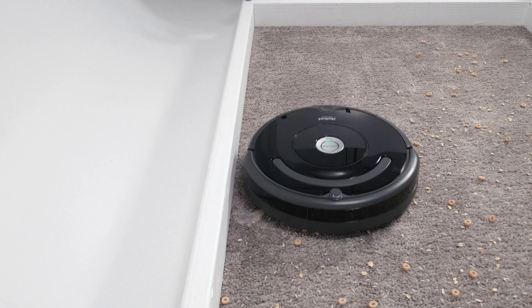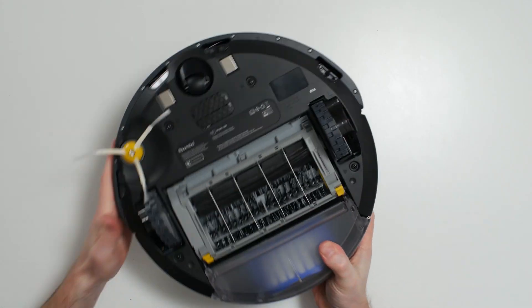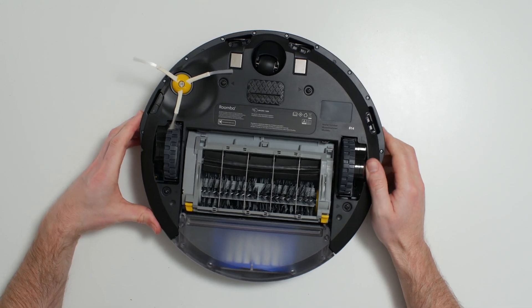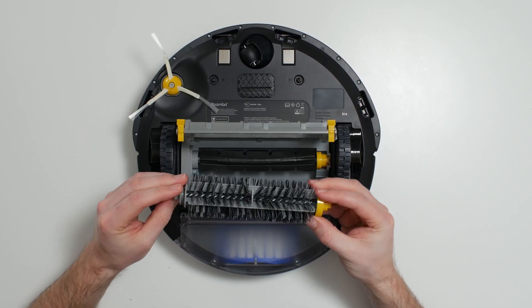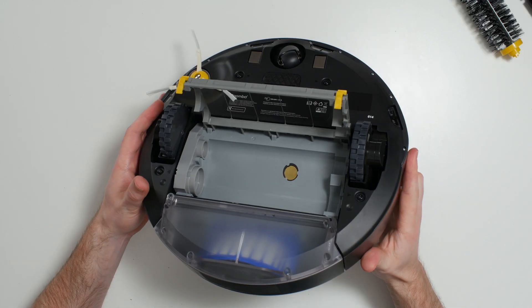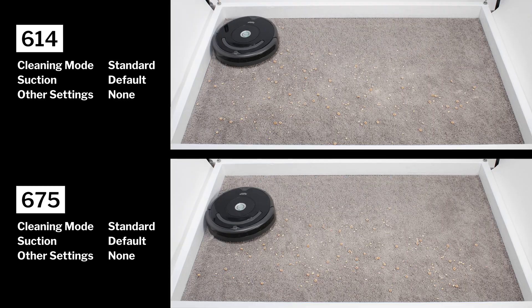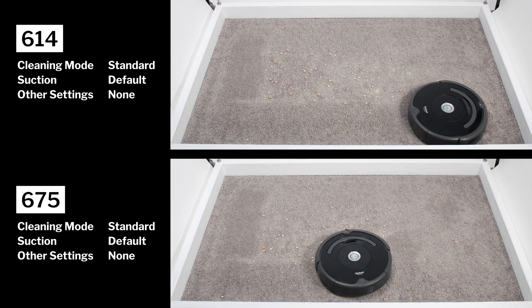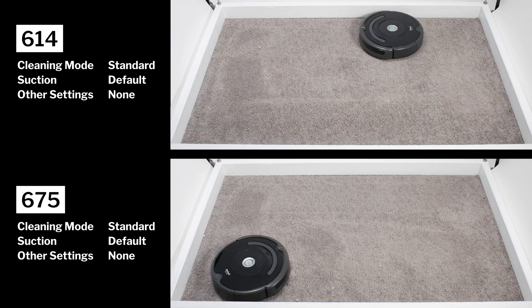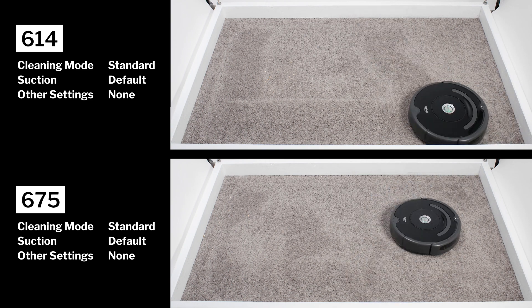In our carpet stress test, both robots picked up all debris types very well. Unlike most other robot vacuums we tested, the 614 and 675 have two brush rolls instead of one. The extra brush roll allows for better carpet agitation at the cost of spreading airflow and suction over a larger surface area. The end result is that these robots pick up surface level debris on carpet just about as well as most other robot vacuums we tested, largely because of their two brush rolls and despite their low airflow and suction.